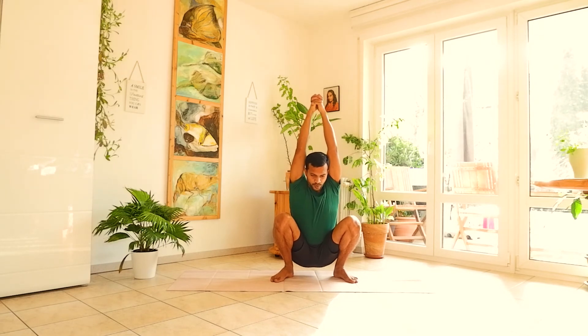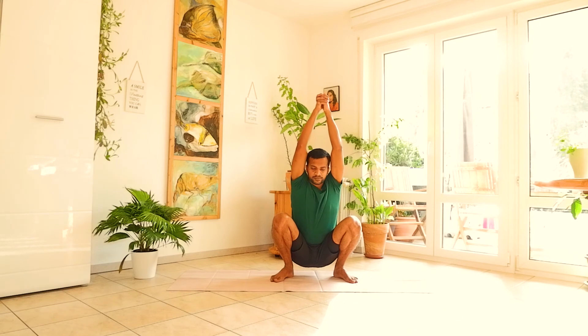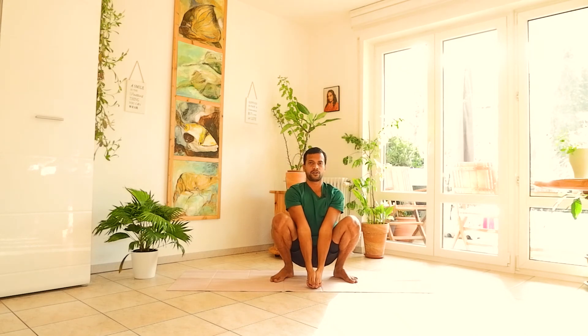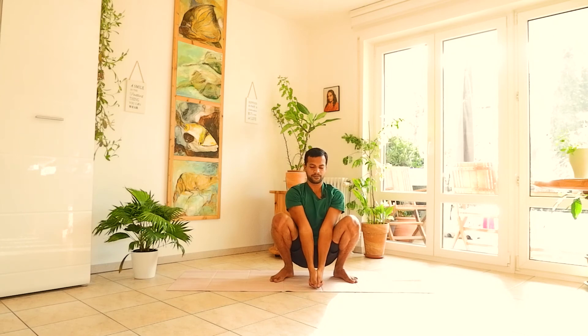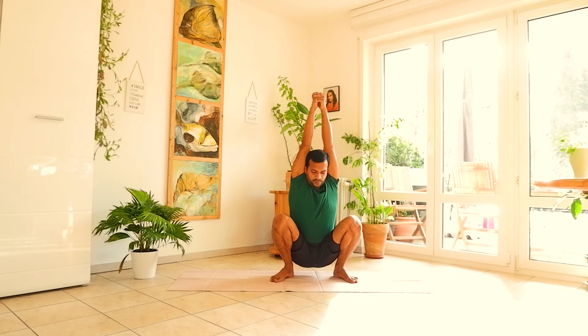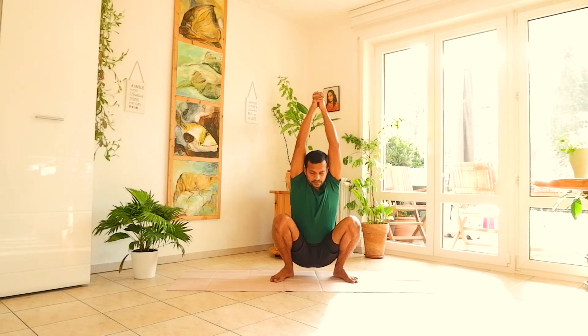As you exhale, forcefully bring both hands down — like you are cutting wood. Inhale slowly come up. Exhale, forcefully down. Do four more times: inhale up, exhale down forcefully. Continue for a total of five repetitions, powerfully on each exhale.